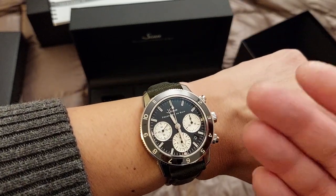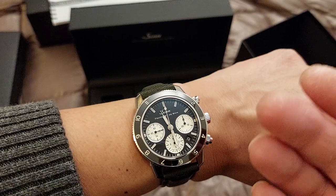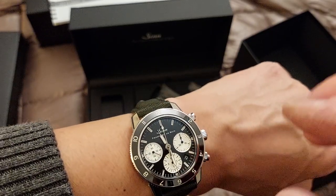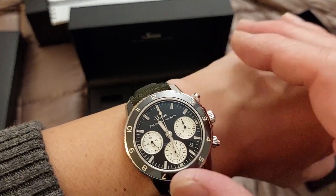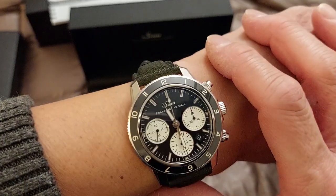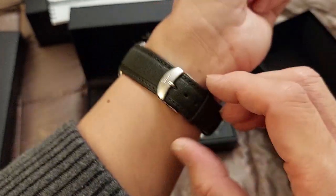I'm not sure how the lume is exactly, but I assume it's the same as my 104 — it's actually pretty decent. It lasts throughout the night. It's not the strongest or brightest, but it's legible throughout the night if you get a good charge before retiring, and it's there enough to read fairly easily. I'll test it and let you guys know.